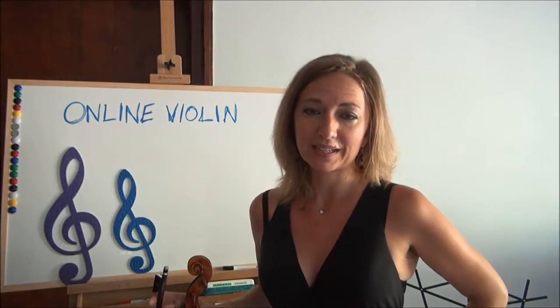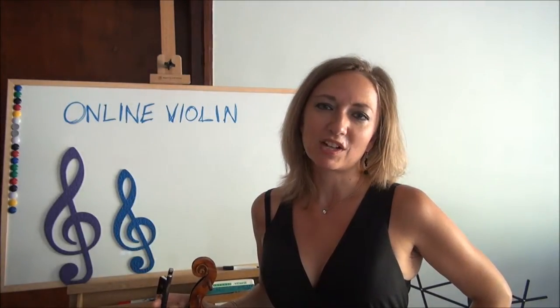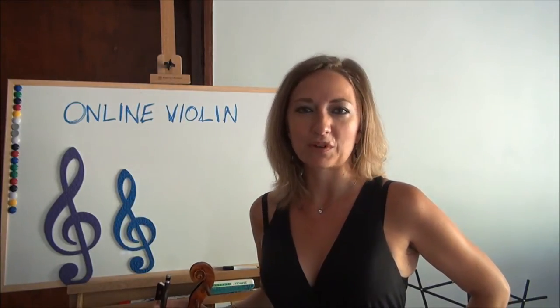Hello, I'm Heather Broadbent, Holistic Violinist, founder of Online Violin, creator of Violin Fitness and Violin Secrets Academy, where I train violinists all over the world how to play their favorite pieces and enhance their current skill sets. Not only do I easily take violinists to the next level on their violin journey, I enable them to be transported to another world through violin performance.